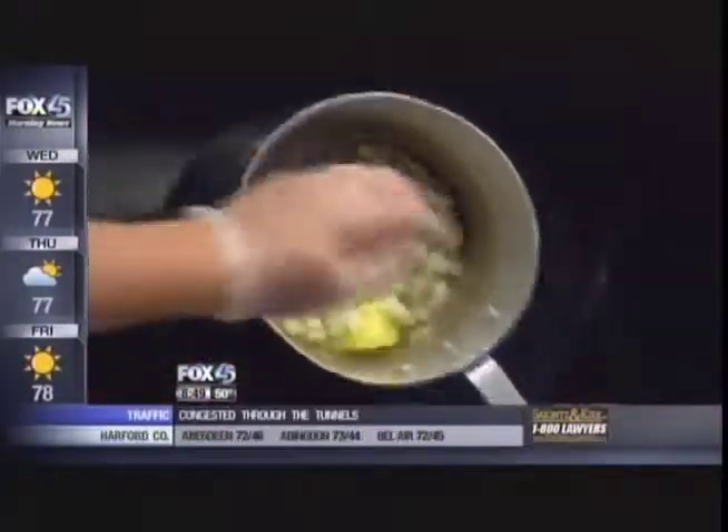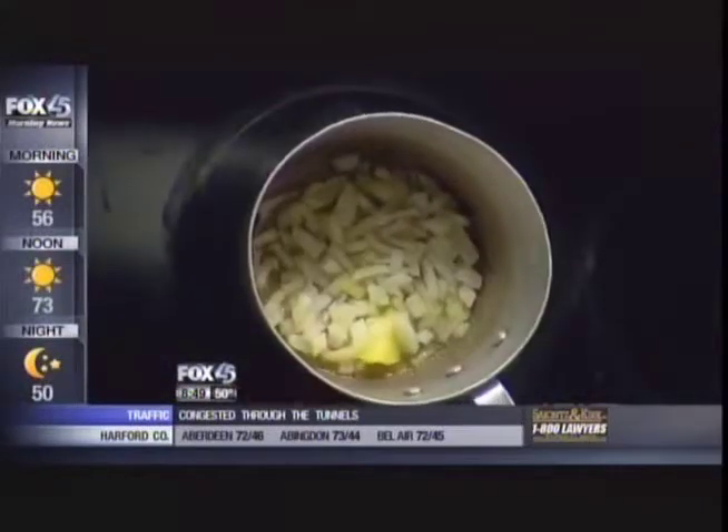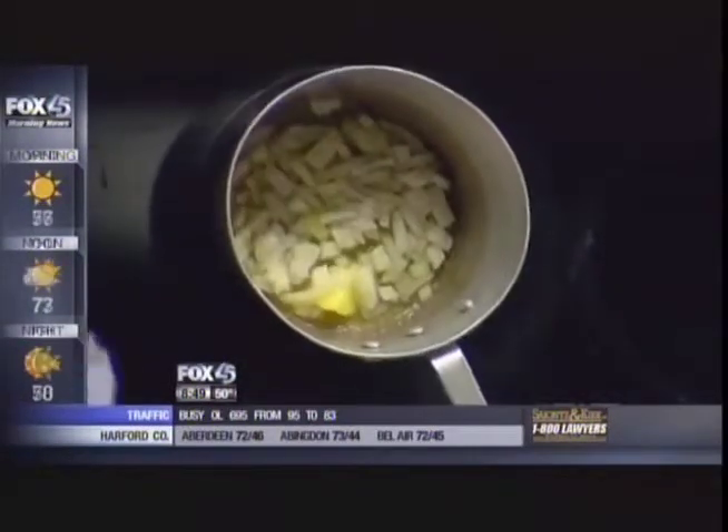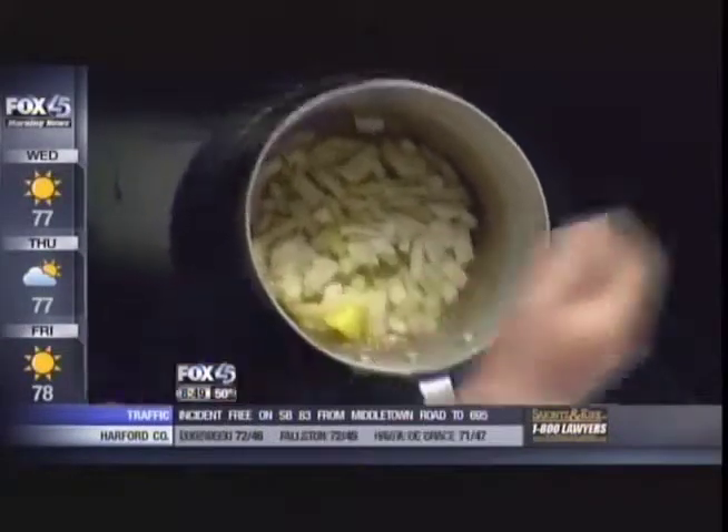How long does this sit in here, Robin? Are we browning it? No, we're doing it until it's translucent — until it's clear.